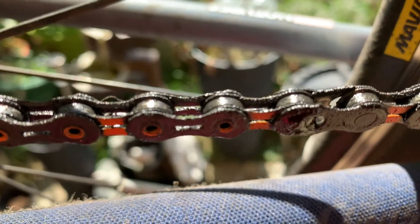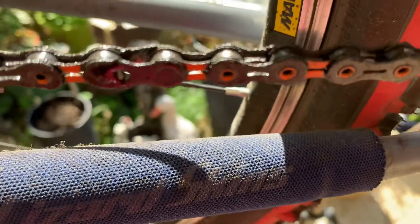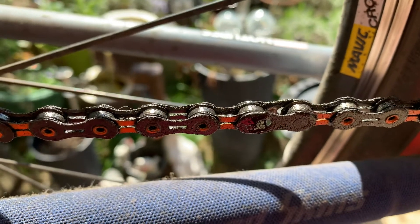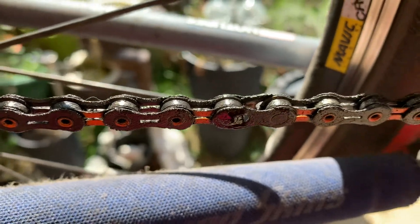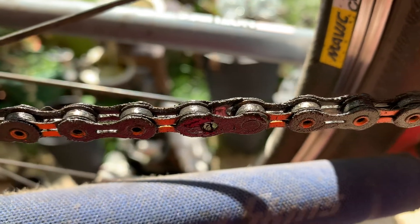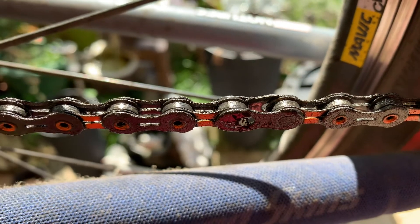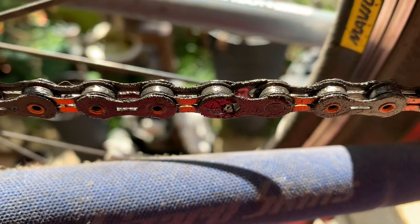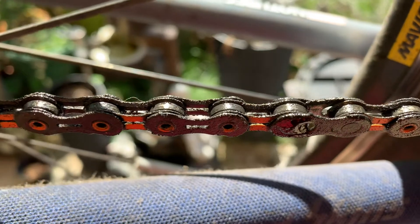So what I'm going to experiment with is following the Australian man's waxed chain method. I'm going to take this chain, give it a good clean, and then wax it. Jason Mam also did a video on waxing, so I'm going to do my own little experiment. I'm going to use wax, PTFE powder, and a tiny blob of lamp oil.